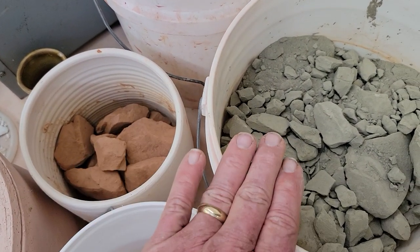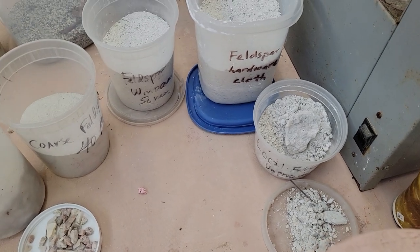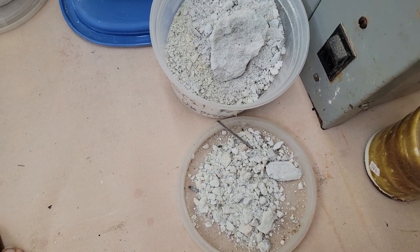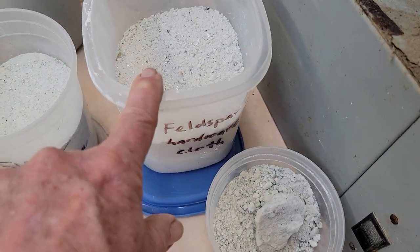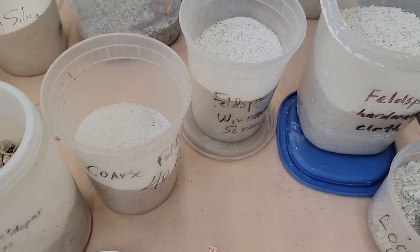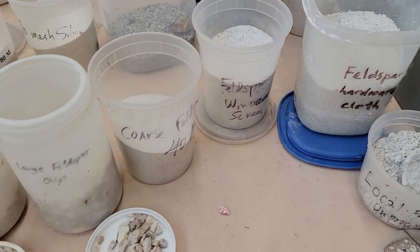So I went up to the feldspar company and got a big bunch of this local material. I'll run it through a hardware cloth sieve, then a window screen sieve, then a coarse 40 mesh sieve, and so on. That's how you process it. I just have all these containers and I write on them what's inside.